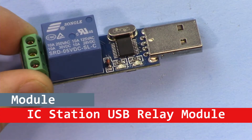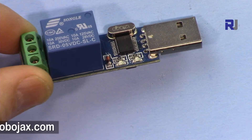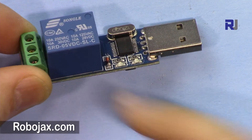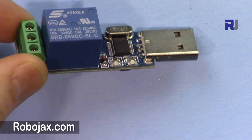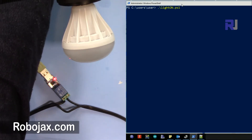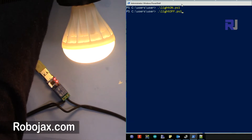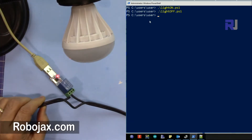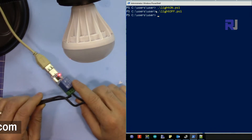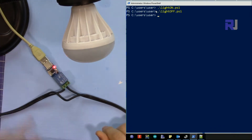Welcome to this video tutorial from Robojax. In this video we are going to learn about the USB CH340 relay module to control an AC load from a command line. On PowerShell I just type 'light on' and as you can see the light is on, and if I want to turn it off, 'light off' — as simple as that. I'm going to show you how to send commands through USB from your computer to turn the light on and off.